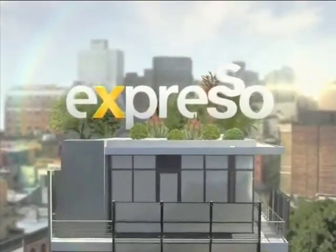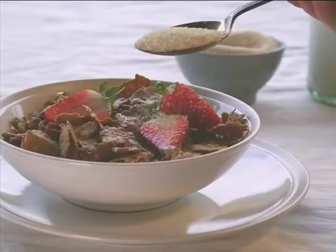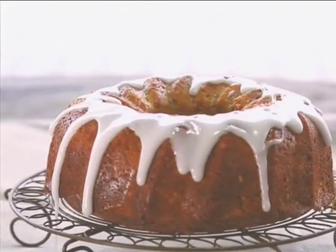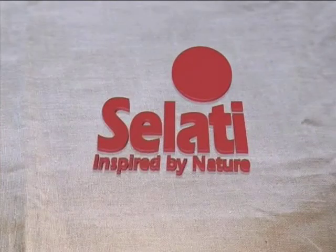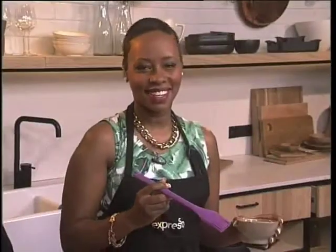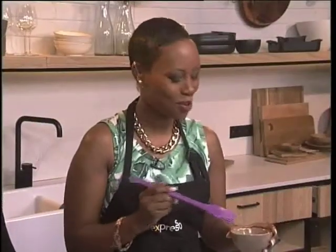It's my feel-good breakfast show. Another delicious recipe brought to you by Salati Sugar — always good, always sweet. It's the season to be smiling and to be baking cake. This is Expresso, your feel-good breakfast show.